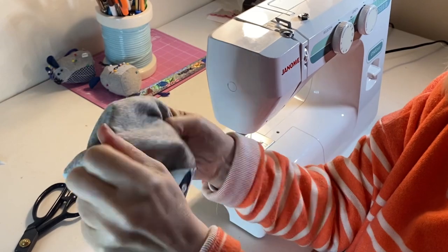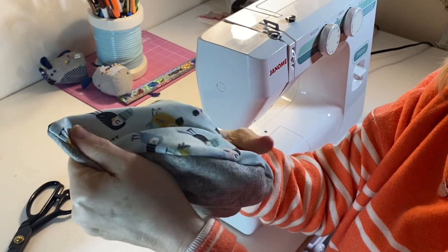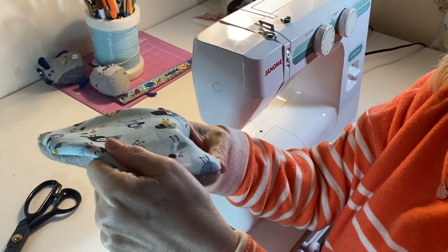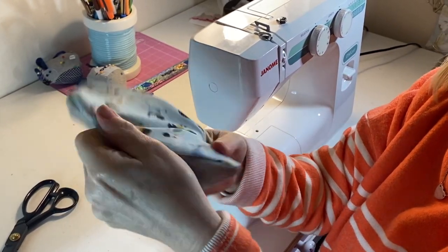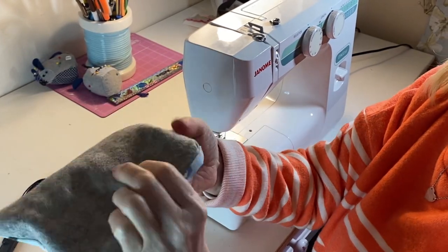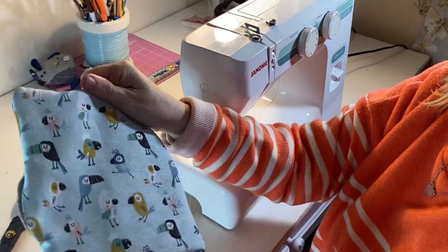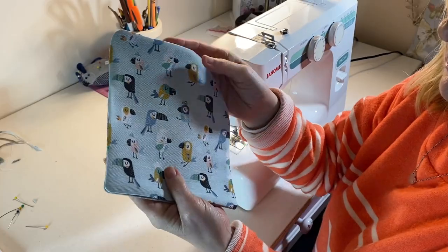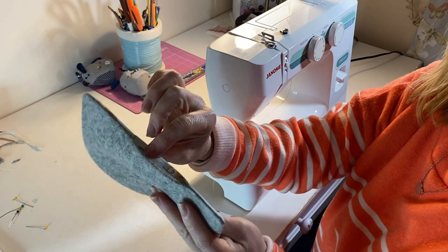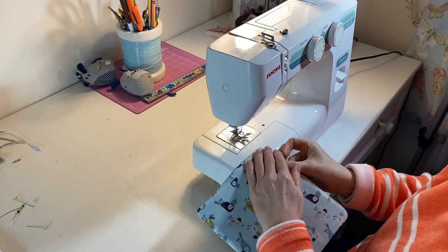Get right into those corners. Sometimes I use something like a blunt pencil just to poke those wee corners through — don't make a hole though. Give your case a quick iron, tucking in that gap.